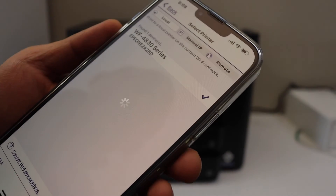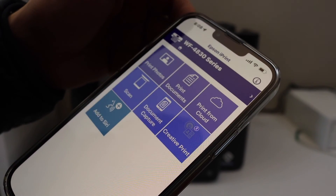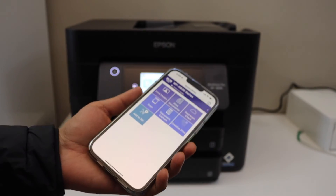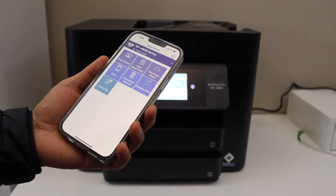You can see all the details about your printer and from here you can start using it for wireless printing and scanning. You don't need any home or office Wi-Fi network for this. Thanks for watching.